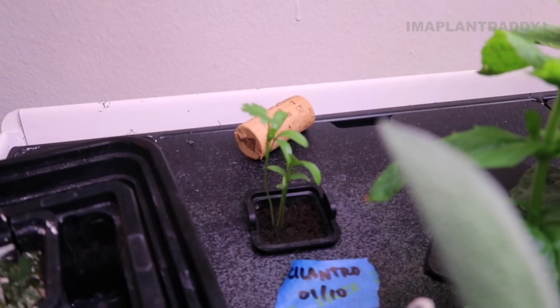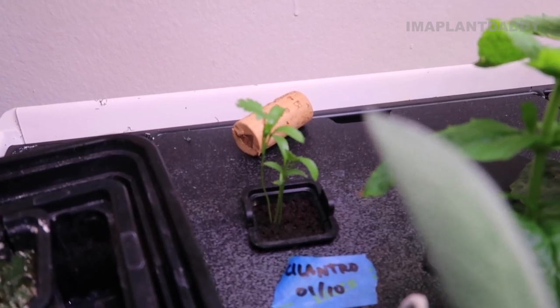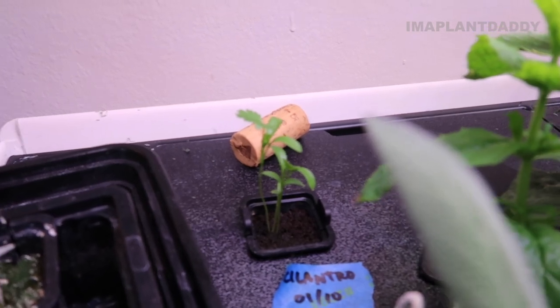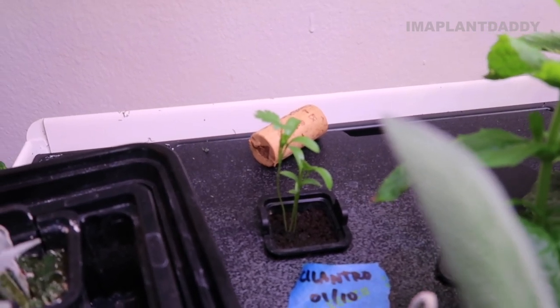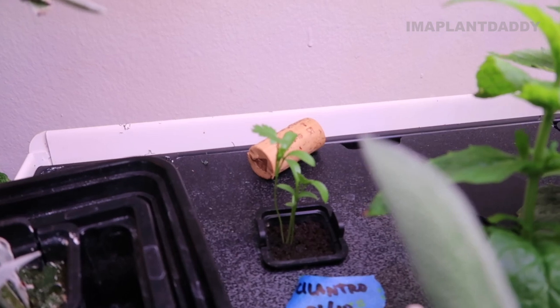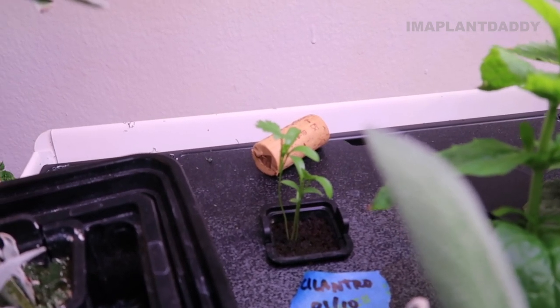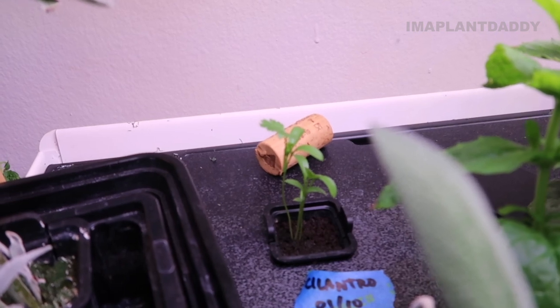In the back I have some cilantro — this is a newer growth. I had a cilantro here previously but it was growing kind of funny, so I took it out and replaced it with one that was growing well. Cilantro is something I'm going to make part of my monthly routine — planting every 30 days so I can have fresh cilantro growing in the system all the time.